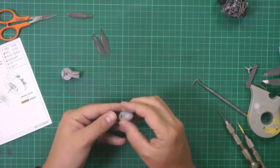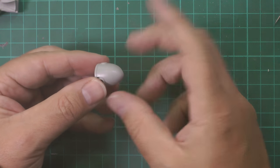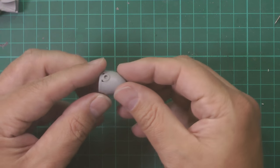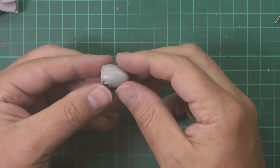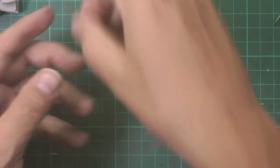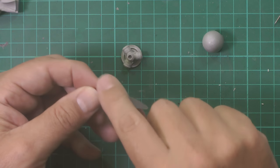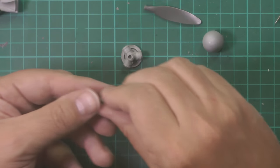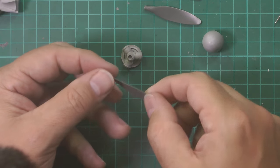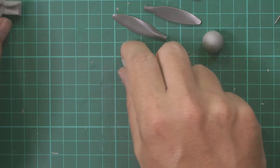You could glue this on here like this and that would be it, but we're going to show ours off open, so we want the spinner to be a separate fit. A little bit of tack down in there - blue tack or white tack - and it will hold it very nicely. We're going to paint those at the same time. These props are very clean with no mold problems whatsoever.